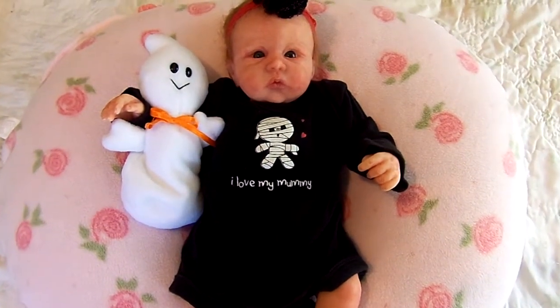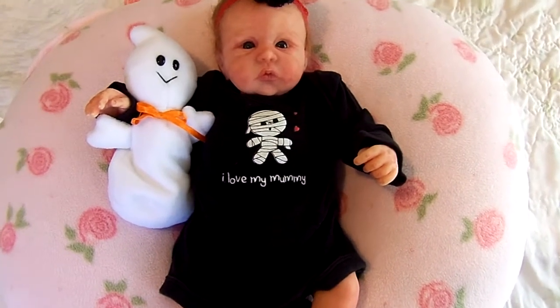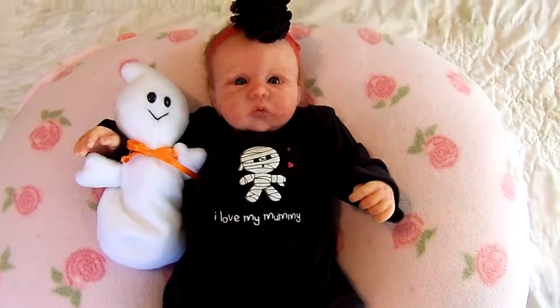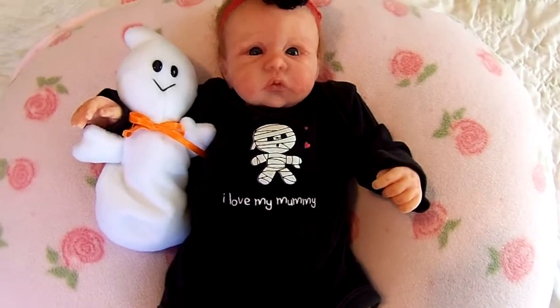Hi everybody, this is Karla. I'm back with the little partial silicone baby that came in the mail today. She is solid silicone but she's on a cloth body, and I wanted to give you some more details about her and show you what I changed her into from the outfit she was wearing in her box opening earlier.